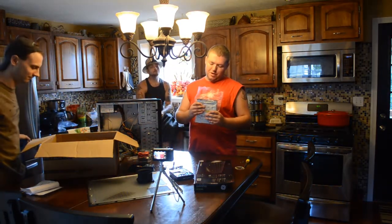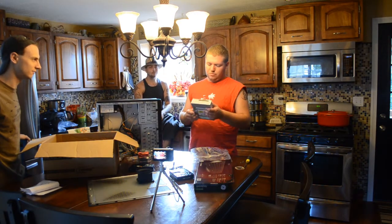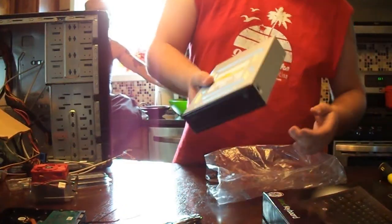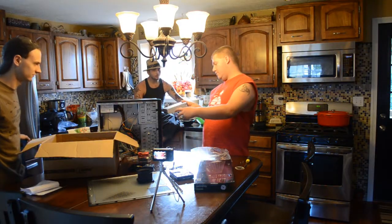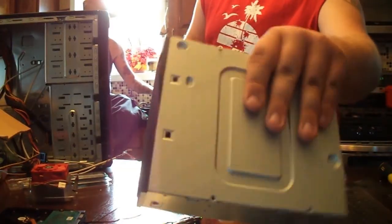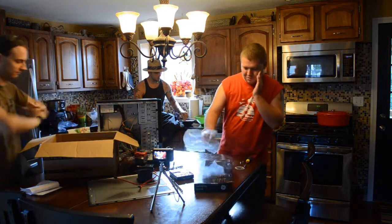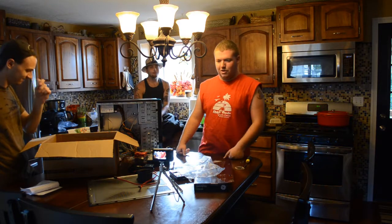Next up we have just a simple optical drive — CDR, CDRW, DVD, DVDRW. It's not a Blu-Ray, nothing special. It is black, so it blends in nice with the case. And here are some SATA cables — those are also from Matt, plus the motherboard came with a couple as well.